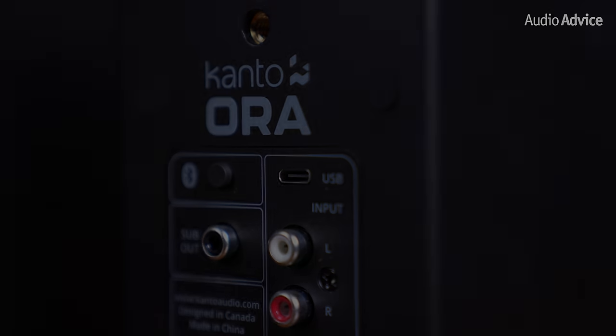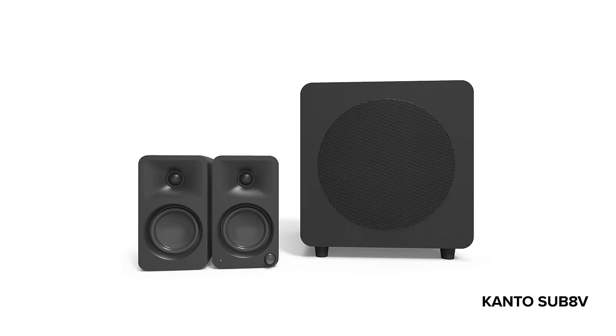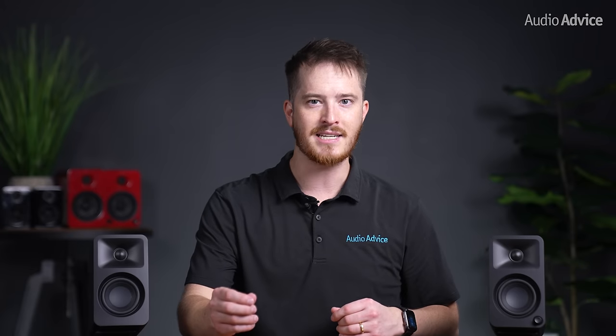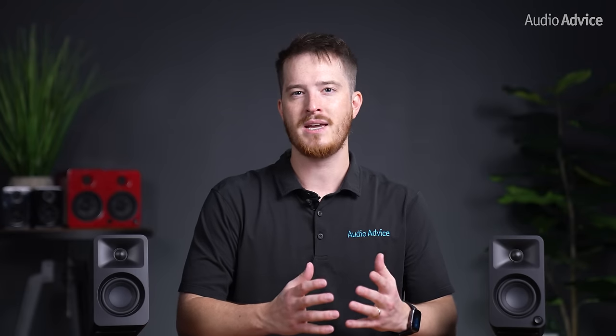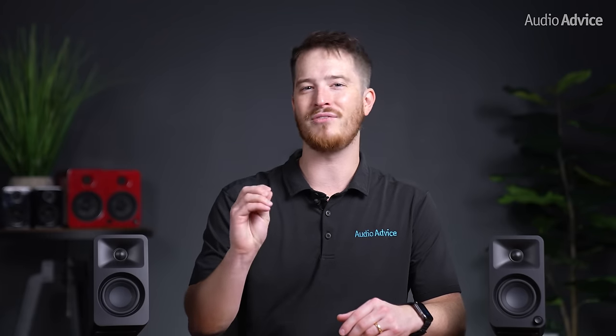With USB-C becoming so popular, we were really excited to see it on the back, making it much easier to connect to your computer or laptop. The subwoofer out lets you pair up any subwoofer, but it matches perfectly with the Kanto Sub 8V. What's really cool is that the Aura's crossover network automatically kicks in and crosses the sound over at 100 Hz to the sub when connected, letting the Aura focus on vocals and high frequencies while the sub handles low-end duty — allowing the Auras to play even louder without distortion.